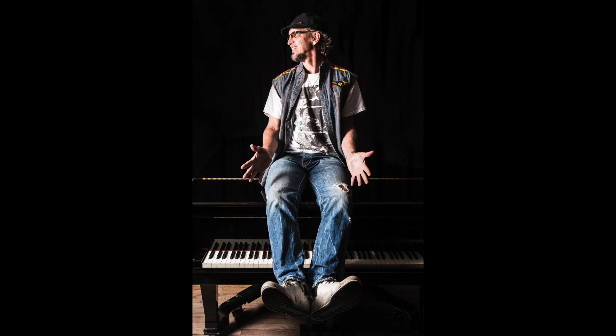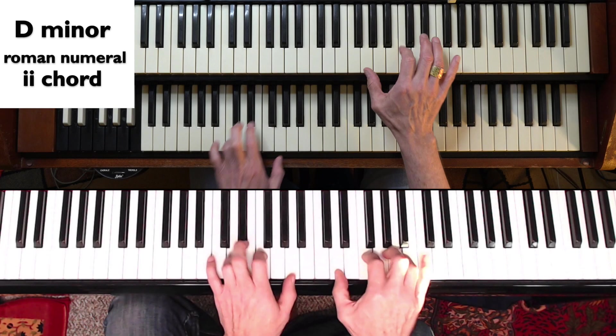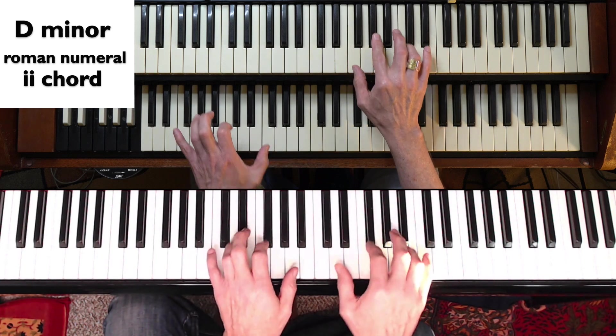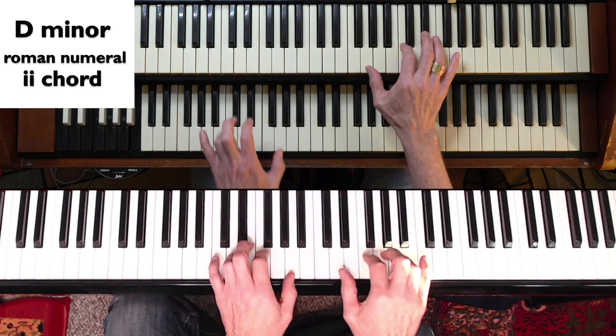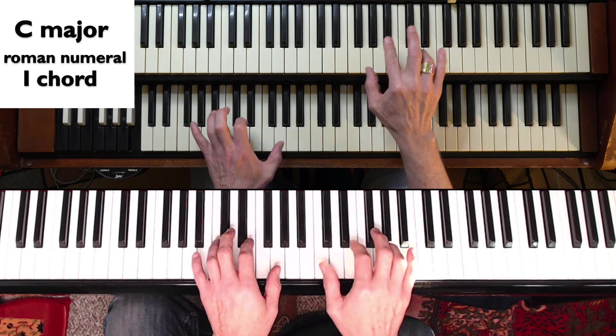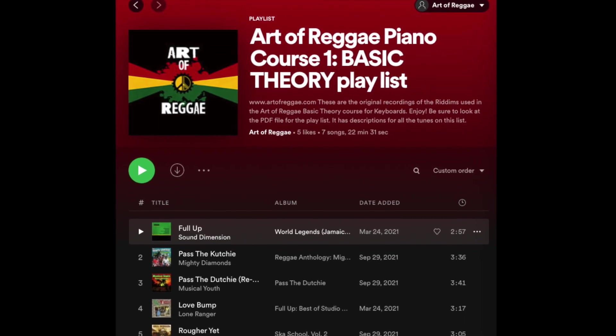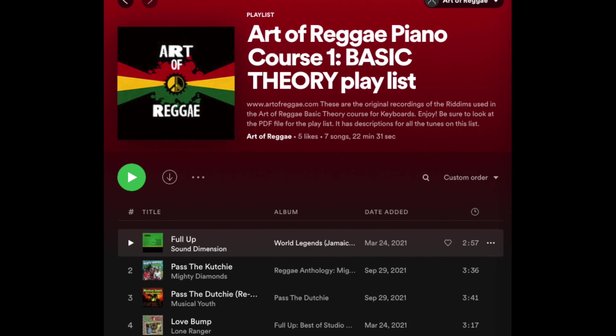You will have access to full courses on basic theory and reggae piano and organ playing. You'll learn how to play live dub effects and how to achieve hand independence. You'll have access to tons of properly grooving play-along practice loops and to meticulously curated playlists of famous recordings demonstrating various concepts being taught.